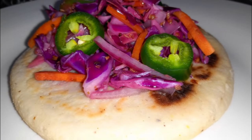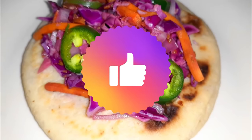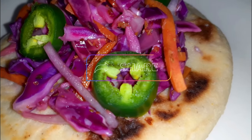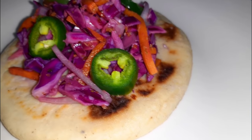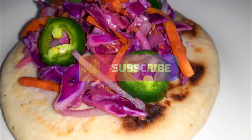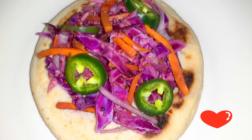If you guys did enjoy this video, please go ahead and leave me a thumbs up. Drop me a comment down below, share this video out. And if you're not subscribed already, hit that subscribe button and that notification bell to be notified when I drop a new video. You guys, take care and thanks for watching. Bye, guys.